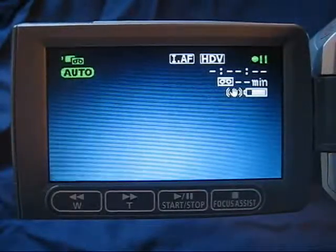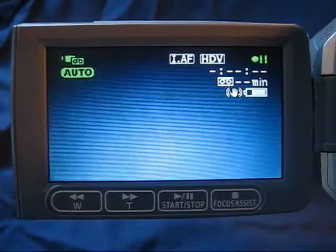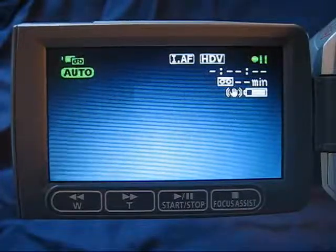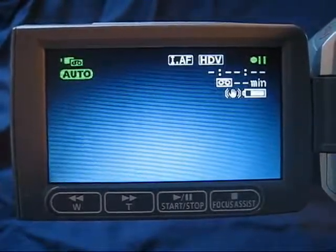The zoom speed set up on this camcorder is variable — the faster you use the zoom slider, the faster it zooms. Some people like this style of control; others want a different kind of control. I'm going to show you how to change that.